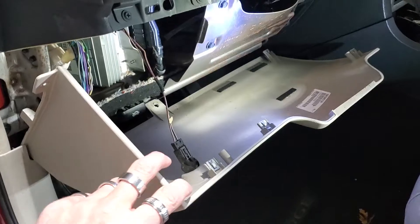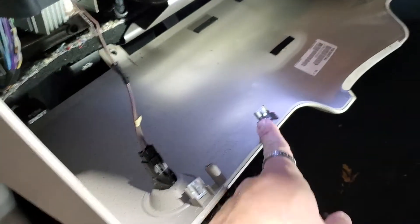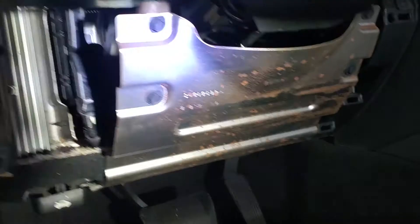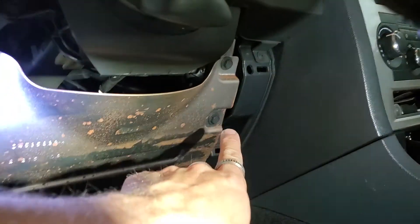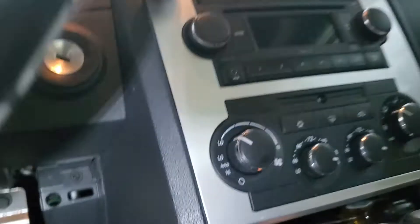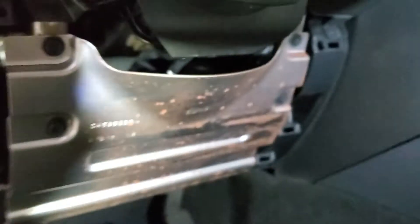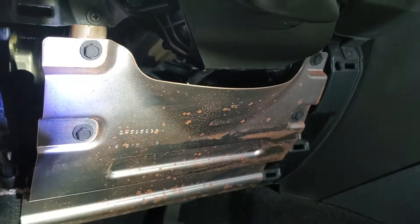There is also one more screw right here underneath the bottom of the dash. Now that we've got both screws removed, just pull on this. On the back side there's a bunch of clips — unplug this and remove the whole piece. Now we're going to remove four bolts to get right underneath where the key cylinder is. We need to get to the harness that goes up to that key cylinder, so we remove all four of these two-millimeter bolts.